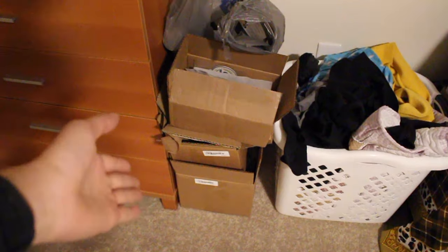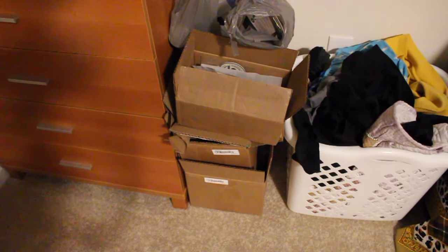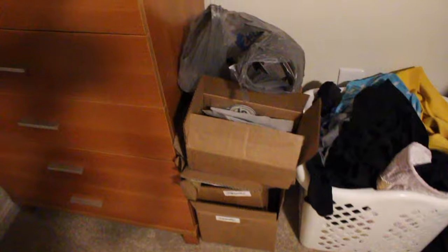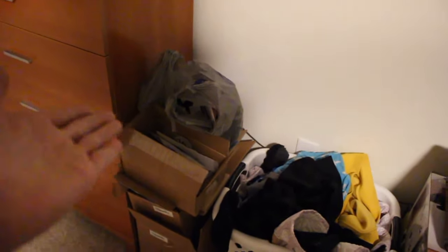Everything I need has arrived — the last piece came about a week ago, but I haven't had time. I got off work at three, it's currently five, and I have the next two days off, so that gives me enough time to do it. All the boxes are here, already opened to make sure everything is there. We got the paint and all the tools — let's get this install started.